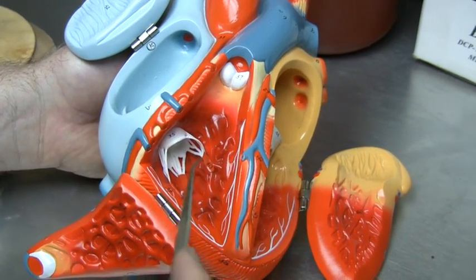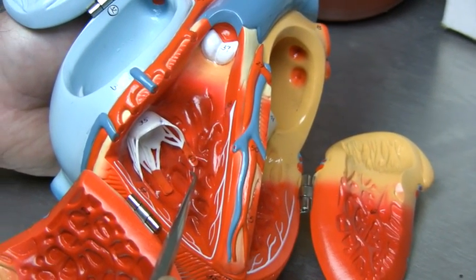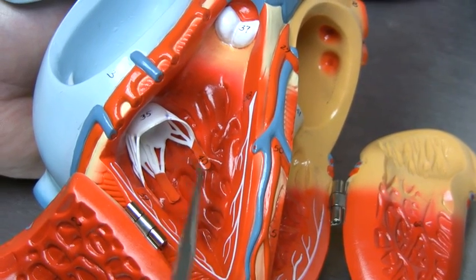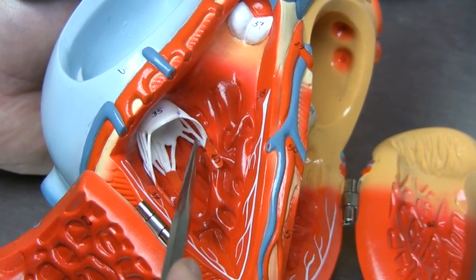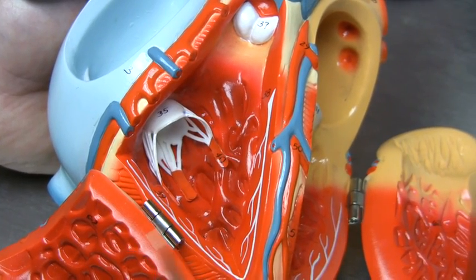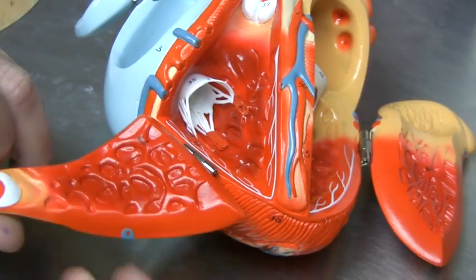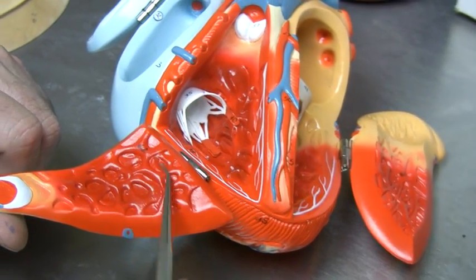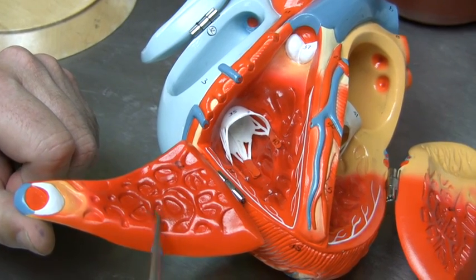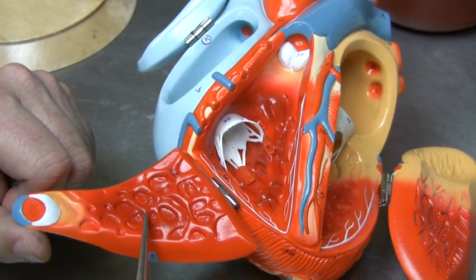These valves are regulated by muscles referred to as papillary muscles, and the little strings that attach the valve to the papillary muscles are referred to as the chordae tendineae. We also see this kind of rough, gnarly musculature inside the ventricles, and these muscles are referred to as the trabeculae carneae — literally the fleshy pillars.